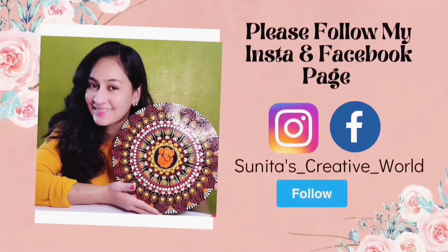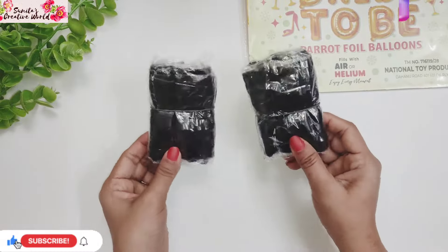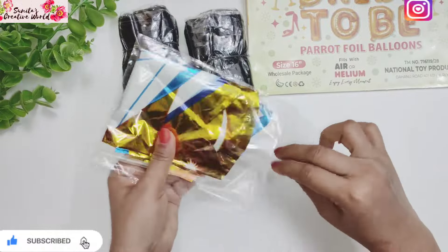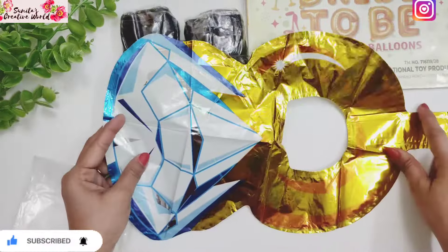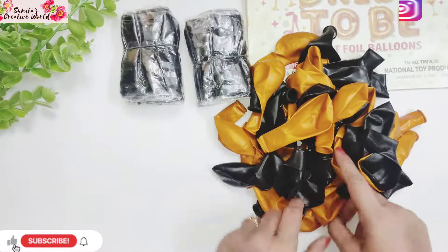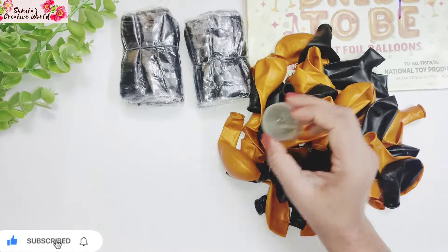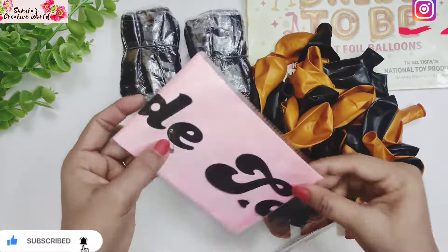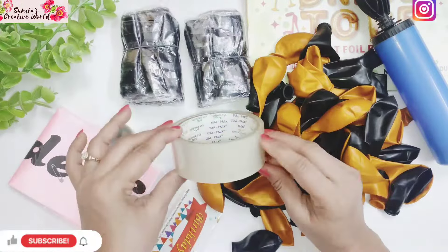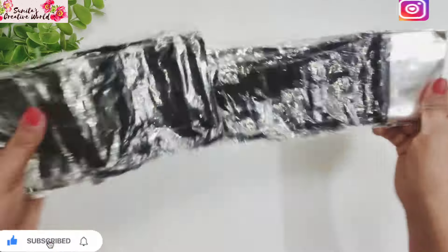Let's start the DIY! Friends, we need a bright tuby foil balloon, 2 black curtains, and a ring foil balloon. You will also find a straw with it. I am going to use golden and black balloons, a balloons arch making strip, a bright tuby sash, a pump, and transparent tape. You can find all the materials in the description box and order from Amazon.